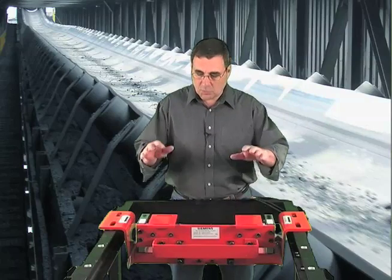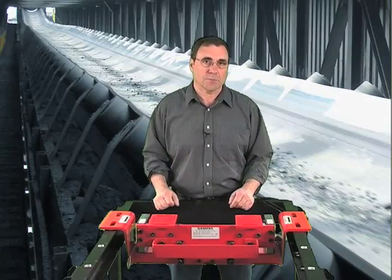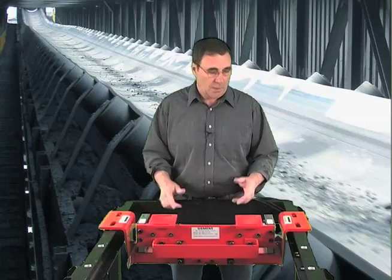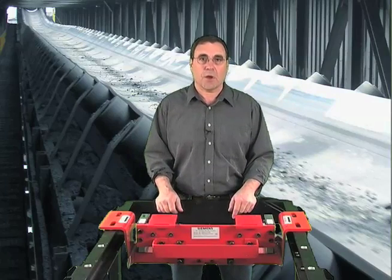By applying a load directly to the load cells, rather than through a complicated lever mechanism, the smallest material changes are measured instantly. Our MSI is the fastest reacting belt scale on the market.